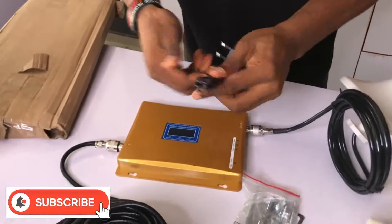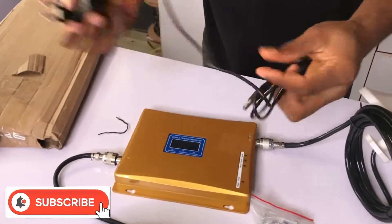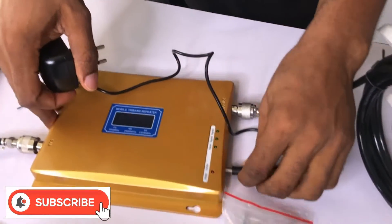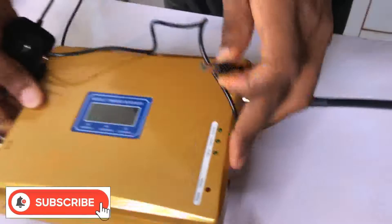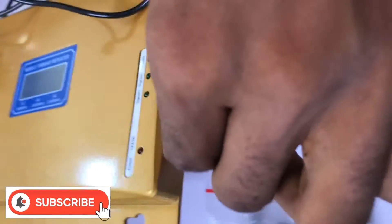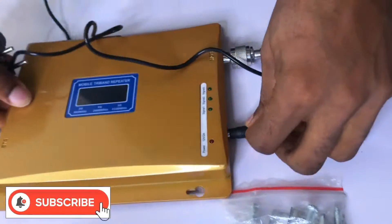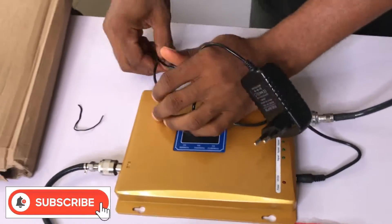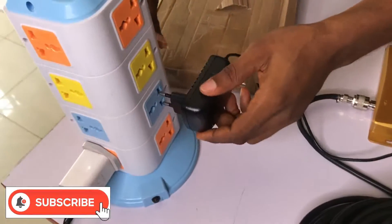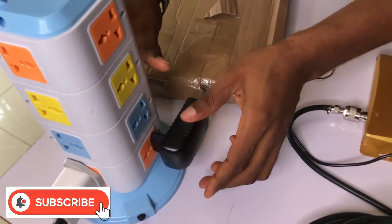And lastly, you power on the booster. It uses DC 12 volts, so you plug in your adapter and plug it into the power source.